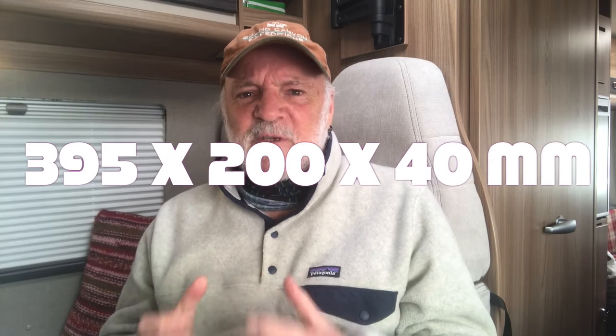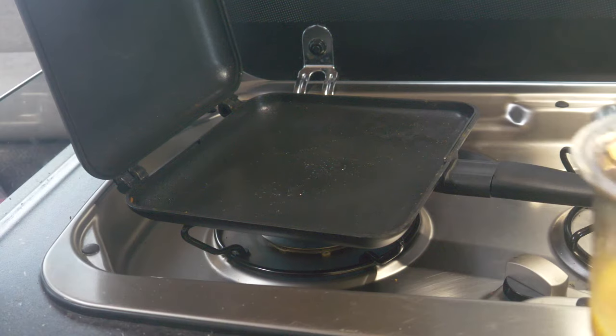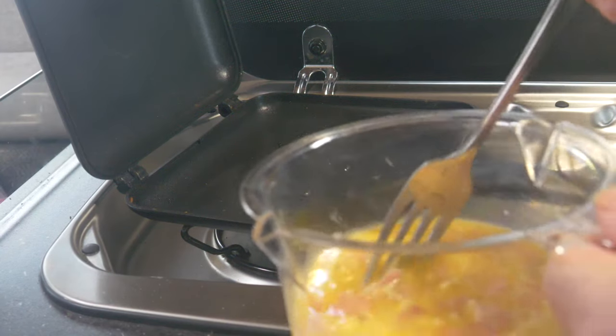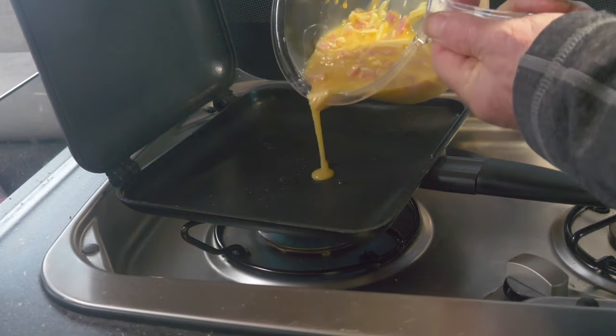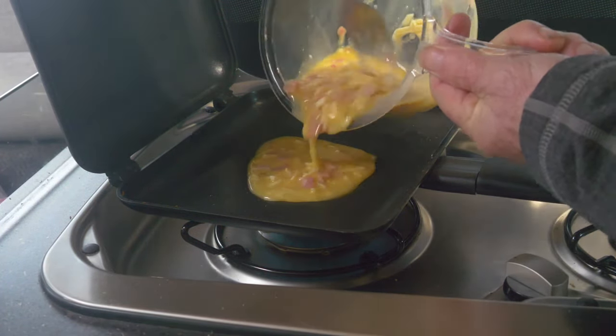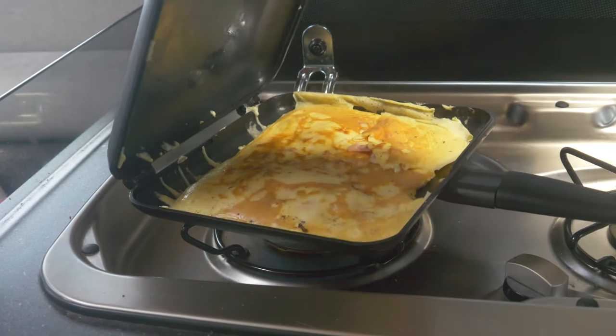This model is 395 by 200mm and 40mm deep, and we use it for not only making toasted sandwiches of all descriptions, but for heating pies and sausage rolls, cooking up a full Scottish breakfast complete with haggis, or as I'm doing here, making a rather nice omelette for my breakfast. I spray a wee bit of oil into the pan, let it warm up, then add my eggy mixture of two beaten eggs, a drop of milk, some grated cheese and some ham. And in no time at all you've got a lovely omelette for your breakfast.